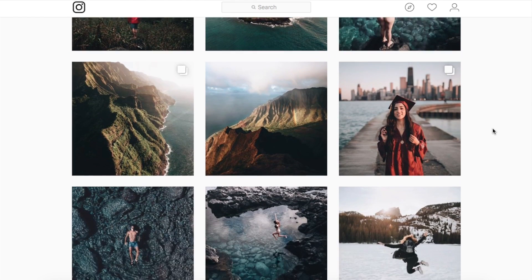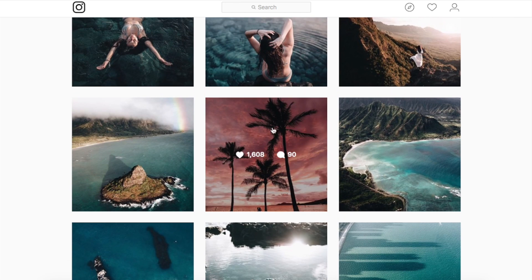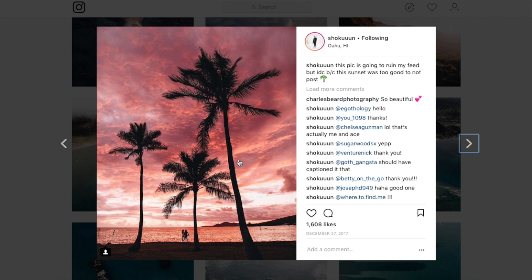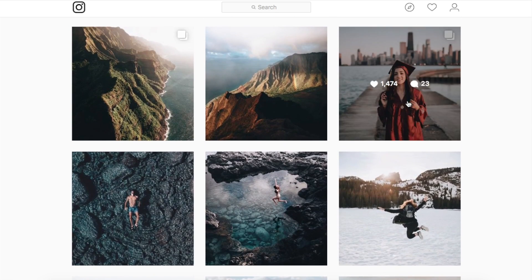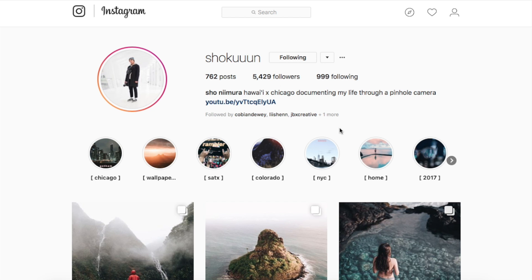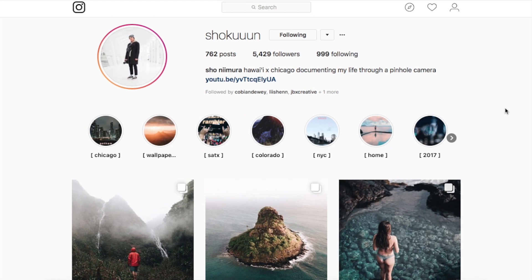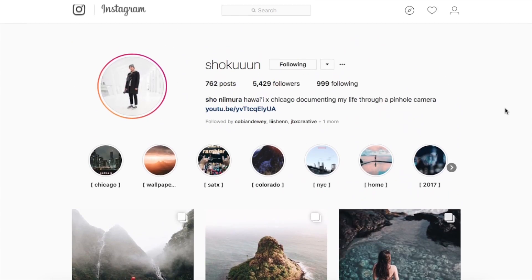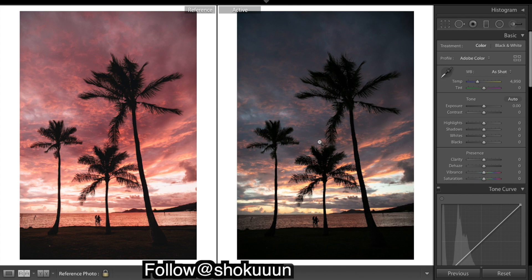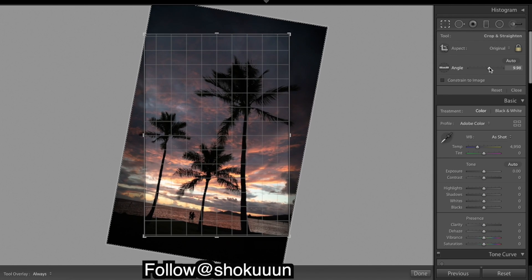Hey everyone, we've got another edit to do and this time we're trying to create a pretty epic sunset. We're going to be working with this image, trying to recreate its exact edit. I'll be linking all their details down in the description so you can check out their YouTube. So let's see if we can create this epic sunset. Here's our raw unedited image and the very first thing I want to do is make sure we have a nice straight horizon, so just shifting the angle just a little.